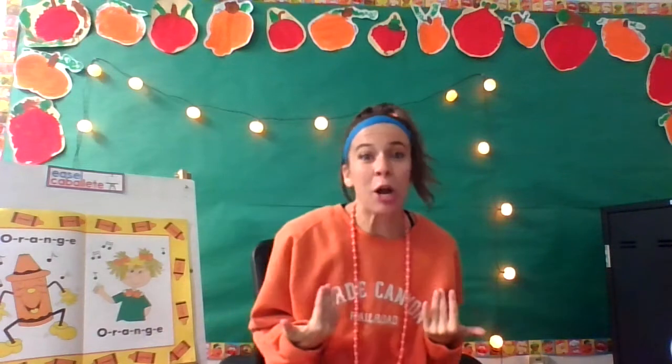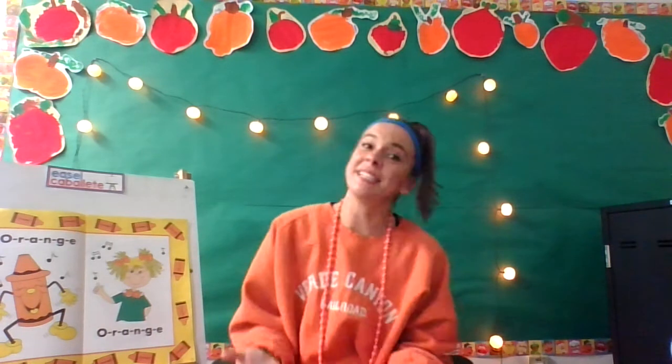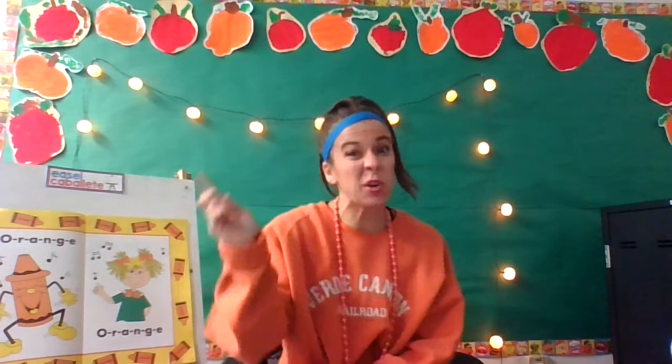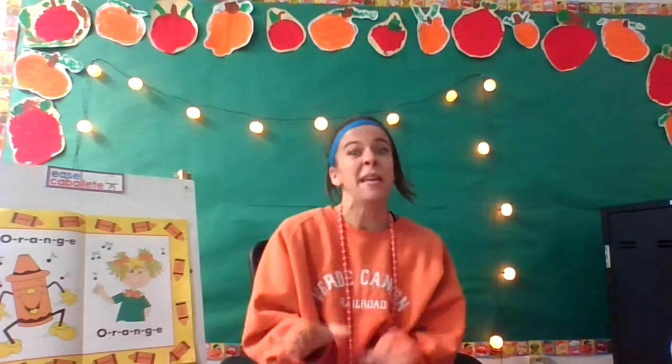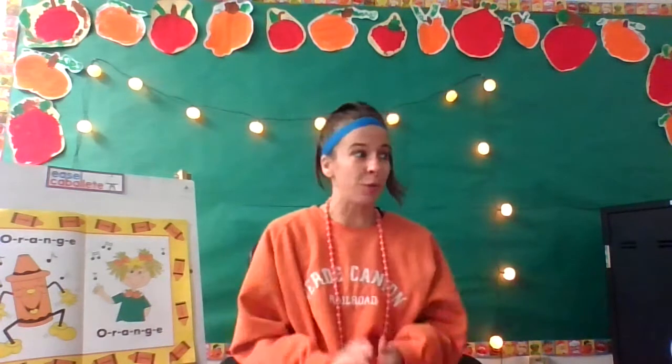Hey Kindergarteners, it's me, Nakano, and I'm back again. It's our time to practice the Orange Song. If you haven't learned the moves yet, you need to go back to your Google Classroom and find the other link that has Teaching the Orange Song.